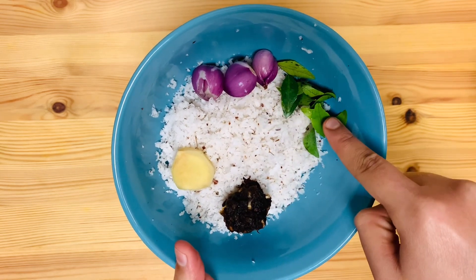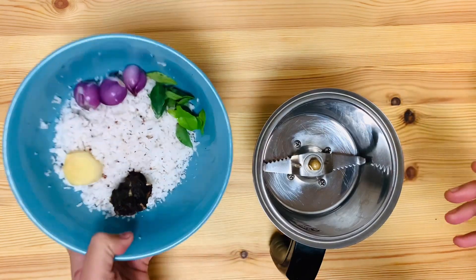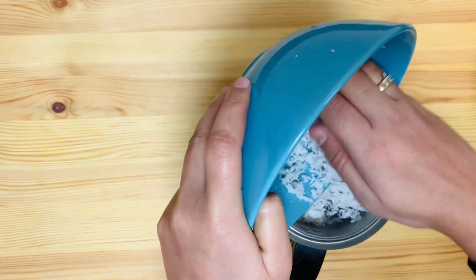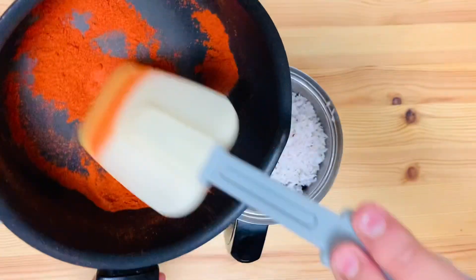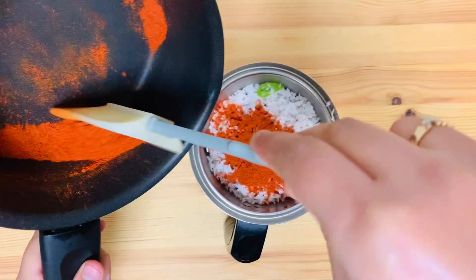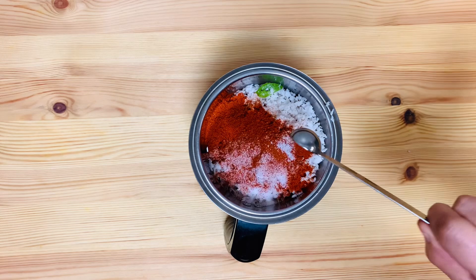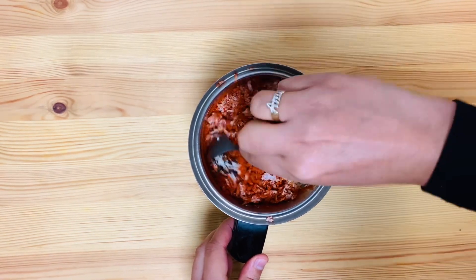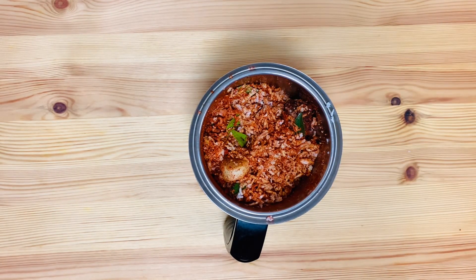Then mix the water in the jar. Mix it well. I will mix this mixture with 6 tsp. I will mix it with 100 tbsp.